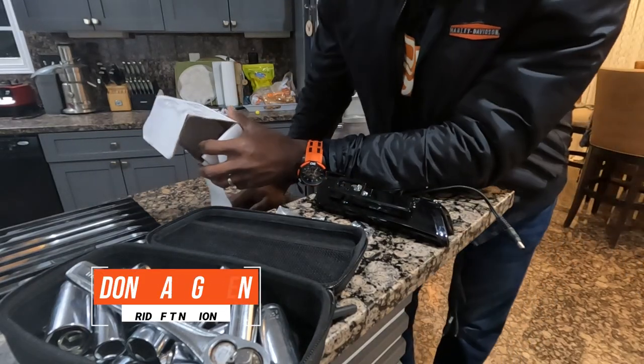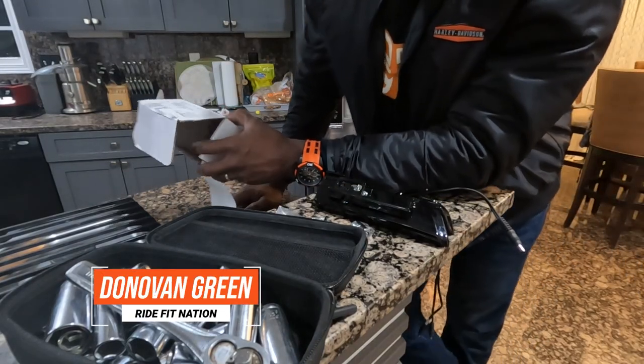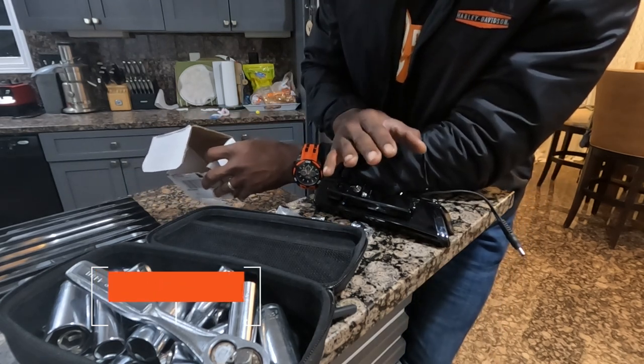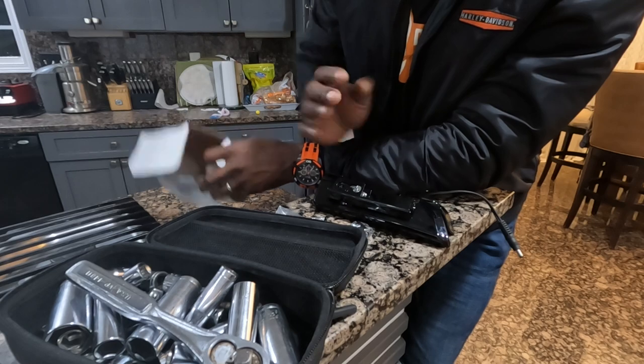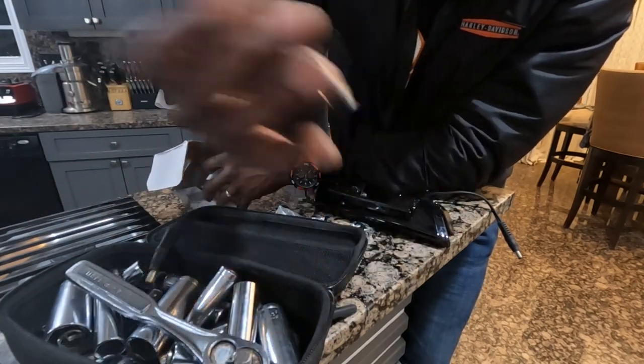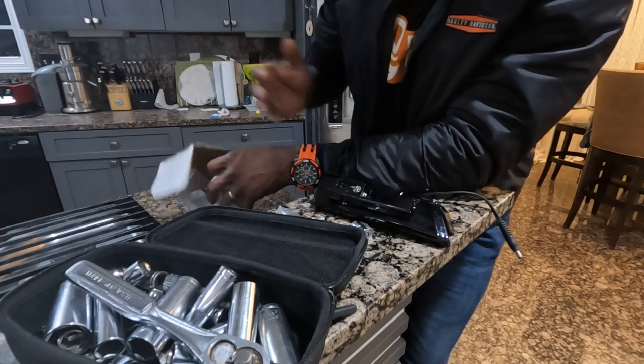Everything is content, right? Right now I'm changing out the keys on my tour pack to match the keys on my bike. It's annoying to have to deal with so many keys when all I gotta do is deal with just one. So how do you get that done?